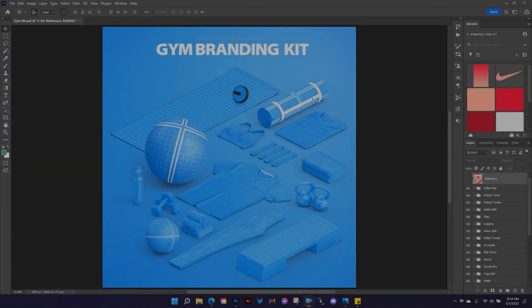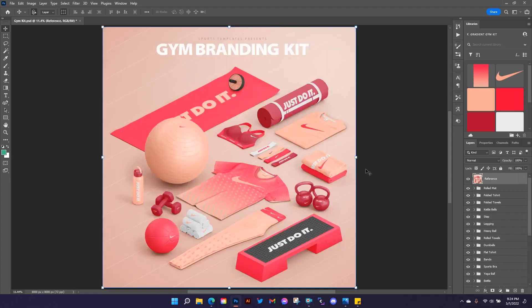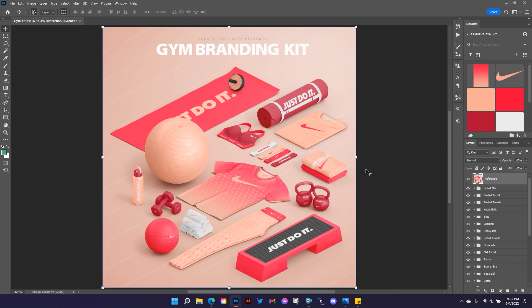How's it going, sports design family? Mike with Sports Templates back with you to show you this awesome new gym kit template from Sports Templates. Today we're going to turn this template into an awesome branded design. Before we jump in, please hit the like and subscribe buttons below. You can also find a link to the asset library we're going to use so you can follow along — it's got all the colors and design elements we're using here.